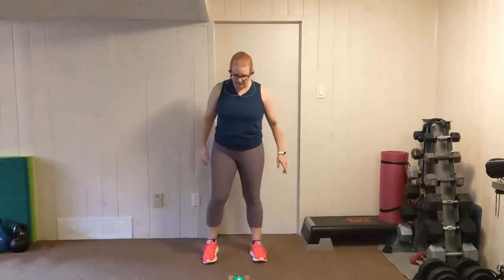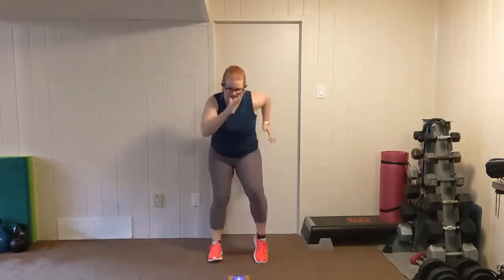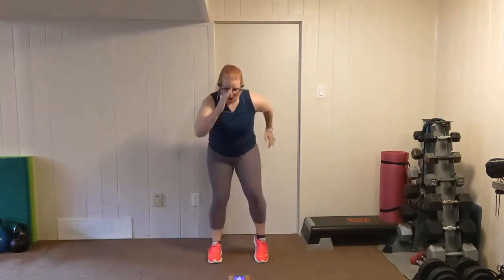Shake it out, give the lower back a little bit of a break. We're going again — fast feet. Keep it up, strong pace here. Push yourself. Remember, you have a 10-second rest, so push yourself on the 20 so that you need that rest. Five more seconds, don't slow down. Three, two, one.